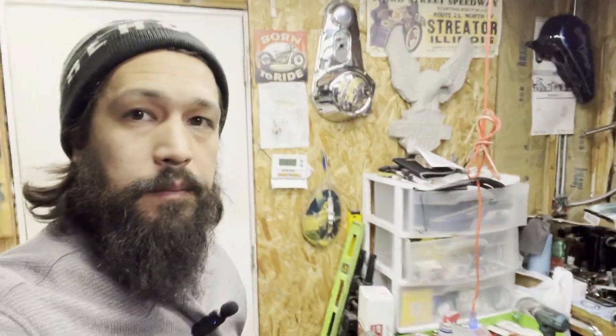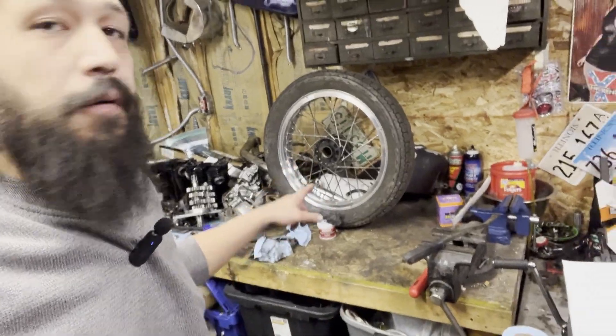What is up YouTube? Back in the garage per usual. Next day, here's where we're at.